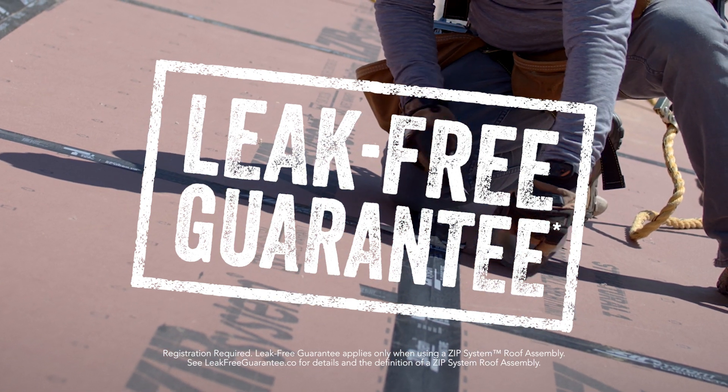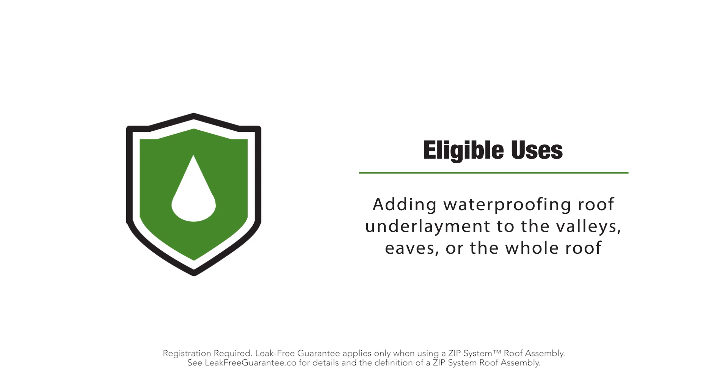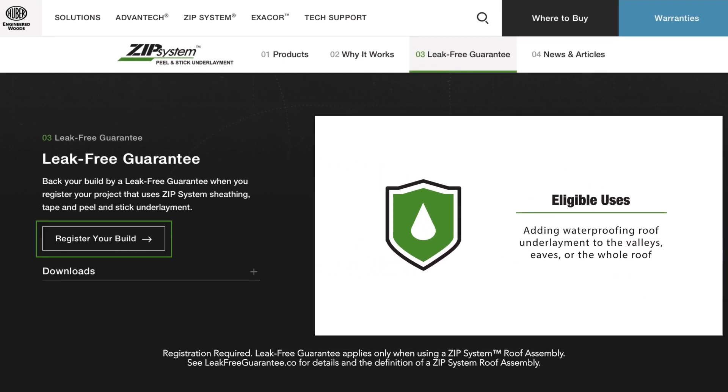The leak-free guarantee covers any area of your ZIP System roof assembly where these requirements are met. So whether you're adding the waterproofing roof underlayment to valleys, eaves, or the whole roof, your project is eligible.